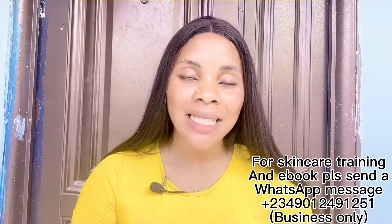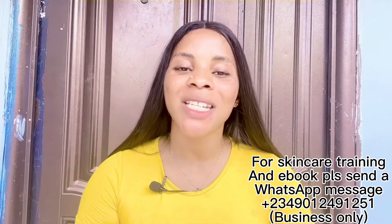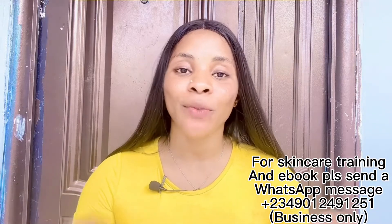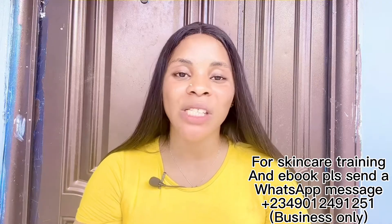We do online skincare training and we have two different classes — a beginners class and an advanced class. Beginners is for those who want to start skincare from scratch; advanced is for those who are already into skincare but want more effective recipes. These classes are not even up to 10,000 — my number is right there on the screen, just message me on WhatsApp.